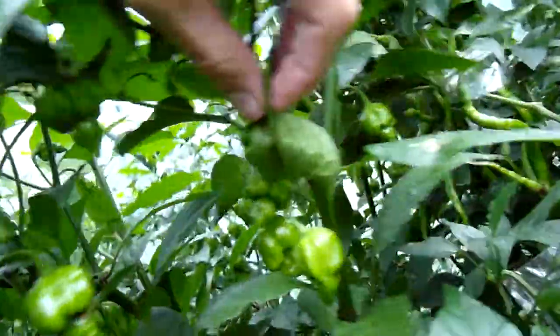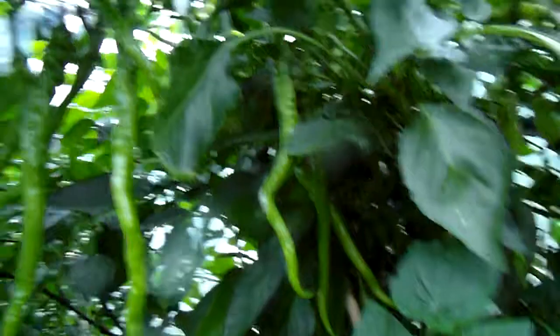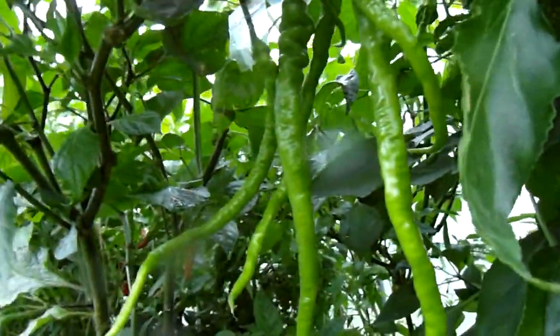Naga Viper here, and behind it we have Space number four with pods galore — though none of them are ripe yet.